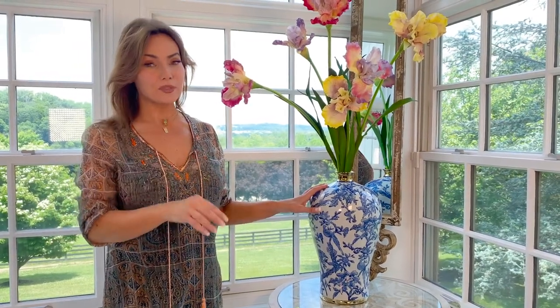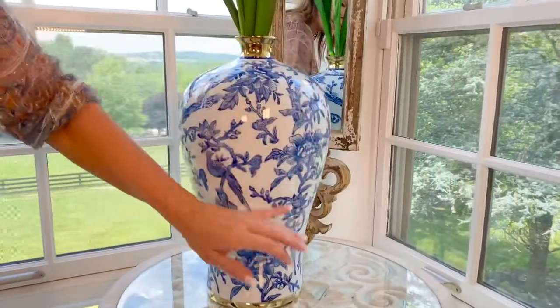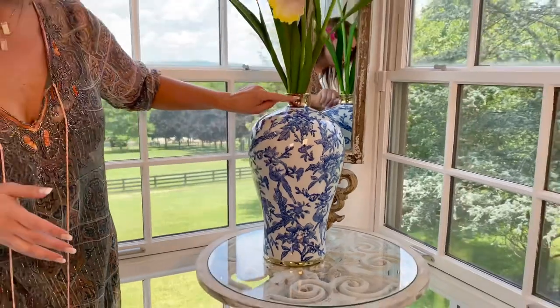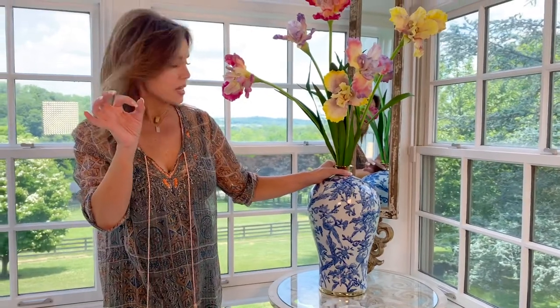This vase is beautiful — I love this one empty or with something in it. It's a big, beautiful blue and white. I love the scale, I love the shape, I love all the pattern and design, and I love the gold at the top and the gold at the bottom.